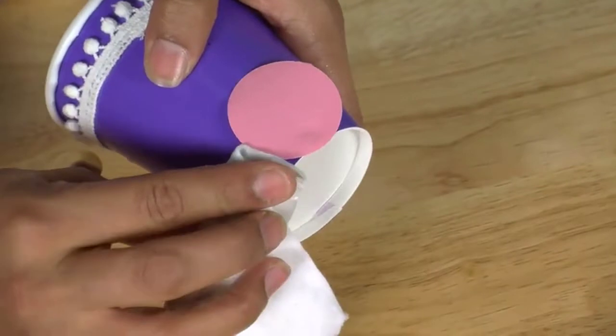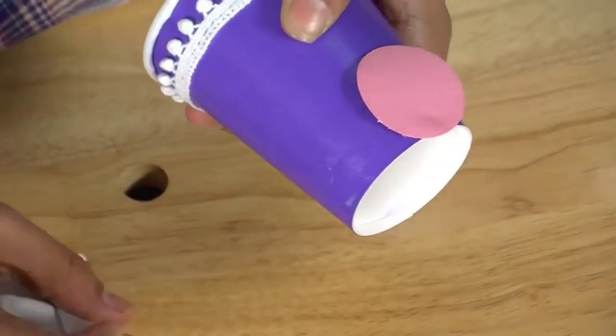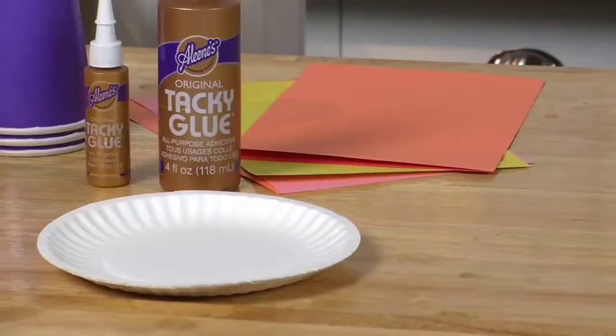It easily attaches felt, foam, metal, paper products, non-washable fabrics, and ceramics. Just use a damp cloth to remove the excess glue from surfaces before drying completely.